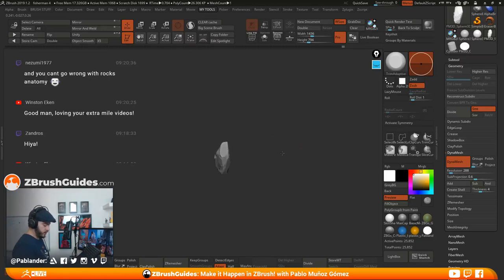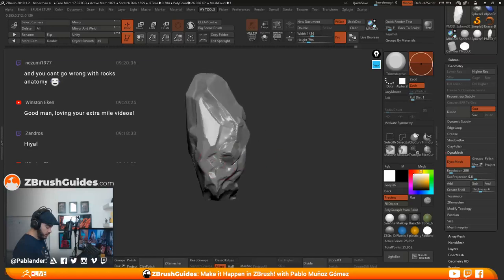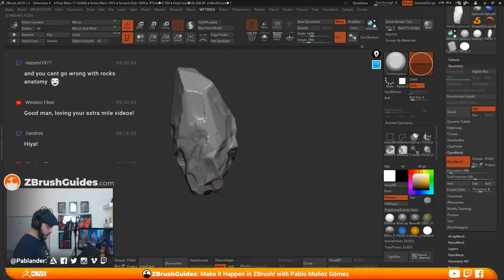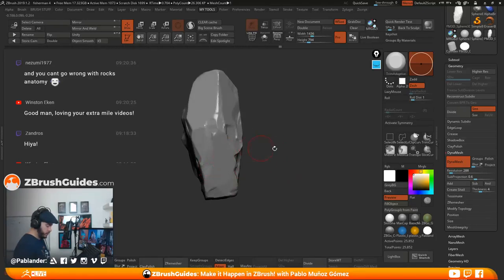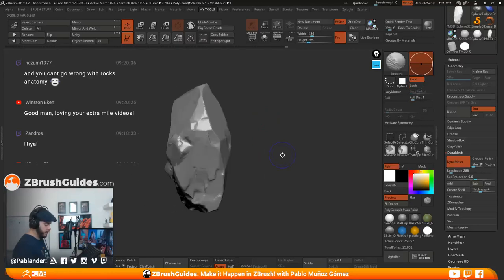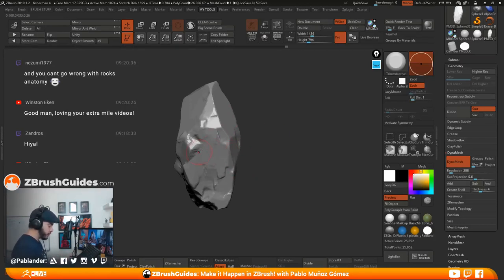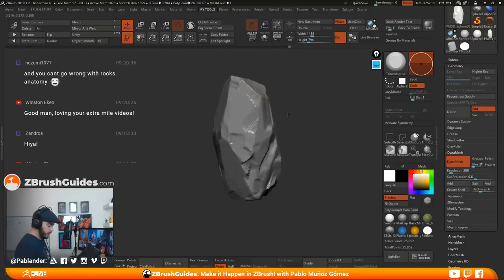If you look at this from the distance, you can see the main shapes and it's starting to look more like a rock. This is all just with the Trim Adaptive — I haven't done anything other than a sphere, clip brushes, and then adaptive. Some of the stuff in the pack I have for rocks is more automated so it lets you work faster, but there's nothing you can't do with a bit more time.